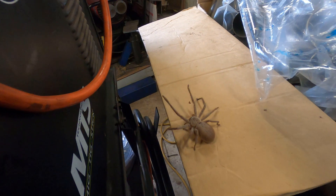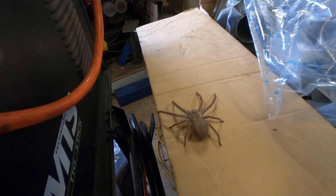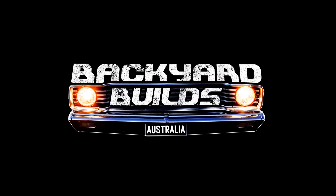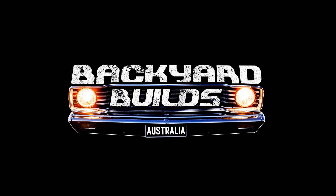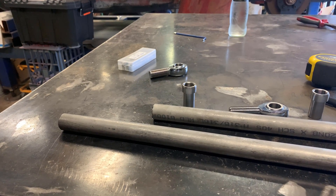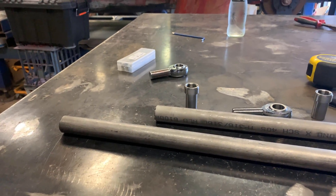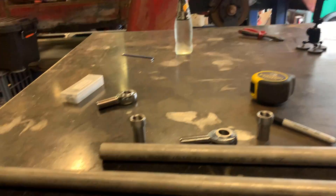Check this bloke out — new employee here at 54 Customs. The size of him! Welcome back to Backyard Builds. Sorry for the rain noise, but as you can see it's raining pretty heavily here.